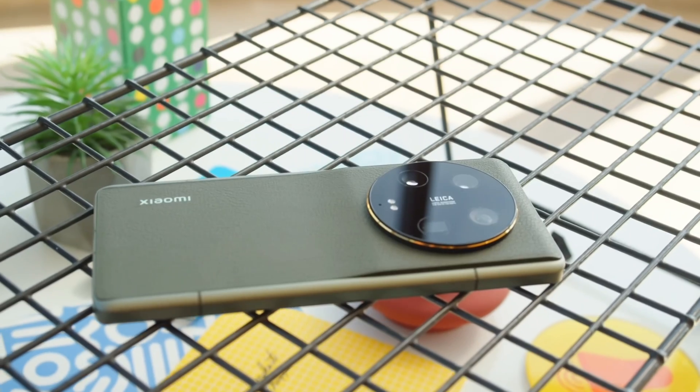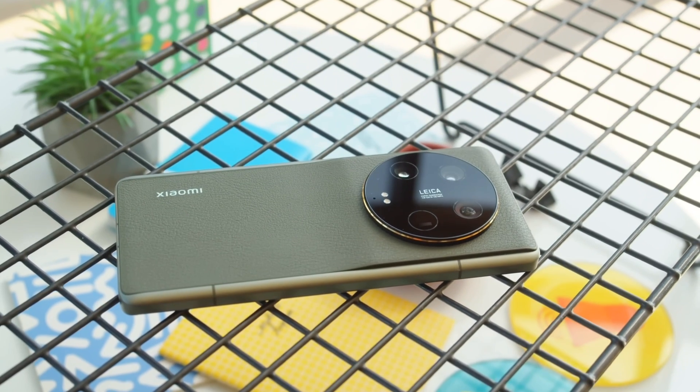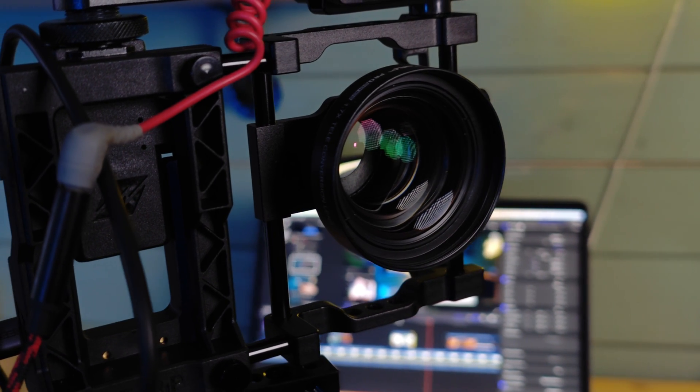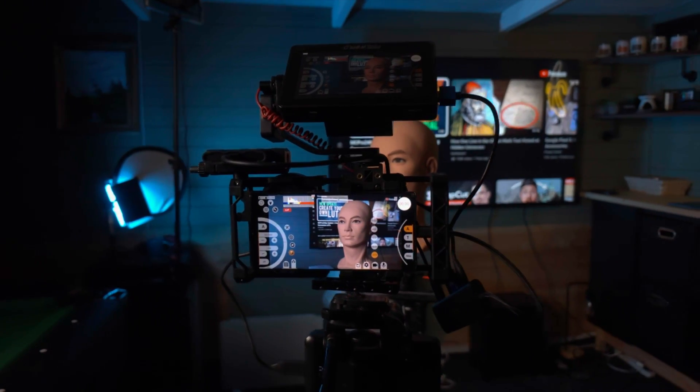The phone I'm filming on is the Xiaomi 13 Ultra — it's such a good phone, I'm going to do a dedicated video on it. I've got the phone in a beast cage with a 1.7x telephoto lens connected to get a more punched-in shot and a little bit of background blur. I've got a whole contraption set up, so let me know in the comments if you'd like to see a video specifically on this setup.